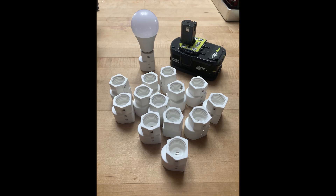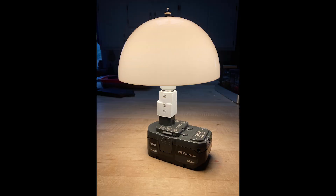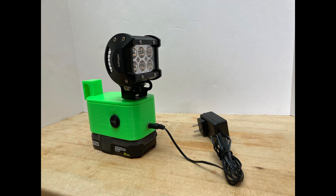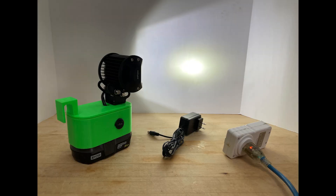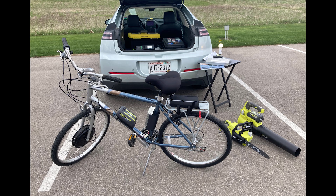I've already done a number of different projects using batteries like this for things like simple low-tech lighting, automated emergency lighting, even a materials lifter, a powered wheelbarrow, and an electric bicycle.